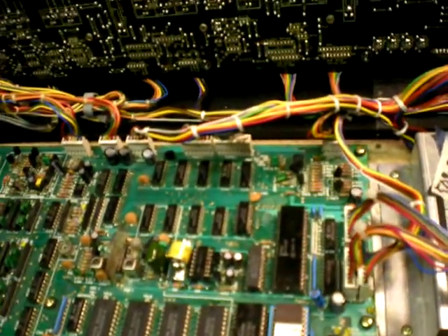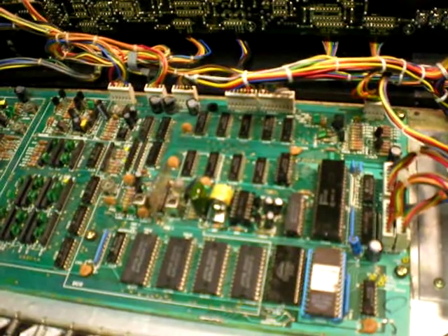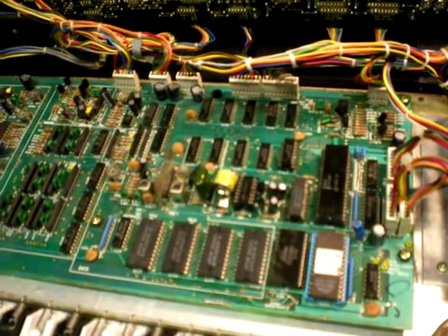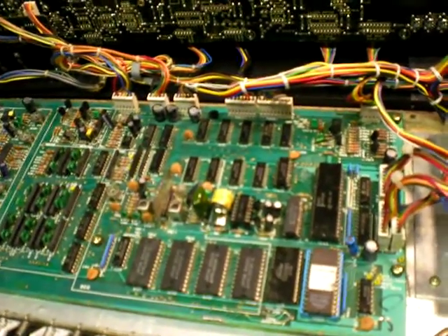There's a wire there that bridges the trace that got decrepit somehow and stopped connecting. So chip enable wasn't working, hence the thing couldn't read any data from the RAM, and it wouldn't proceed. The lights just stayed on.